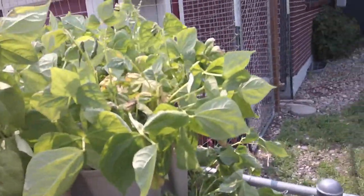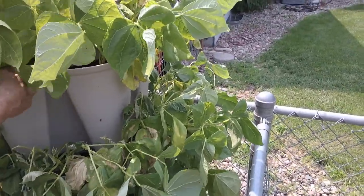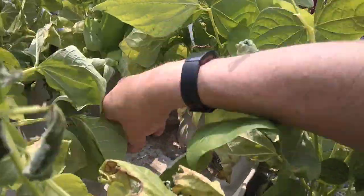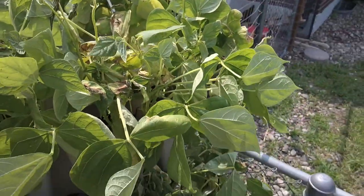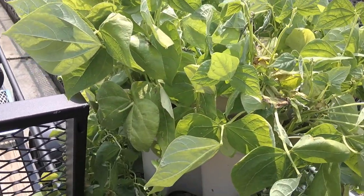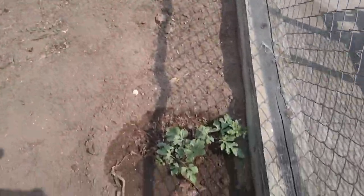Here's an experiment — this is a tower that Cory put bush beans in. He said it was pretty much a waste of money. The idea is you put water in the top and it flows through all the different levels, but the water just poured in the top and right out the bottom, leaving things dry. I would not recommend buying these.